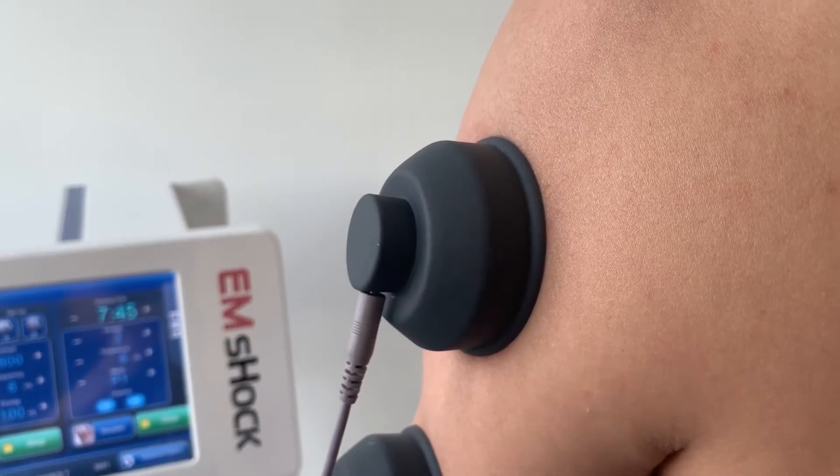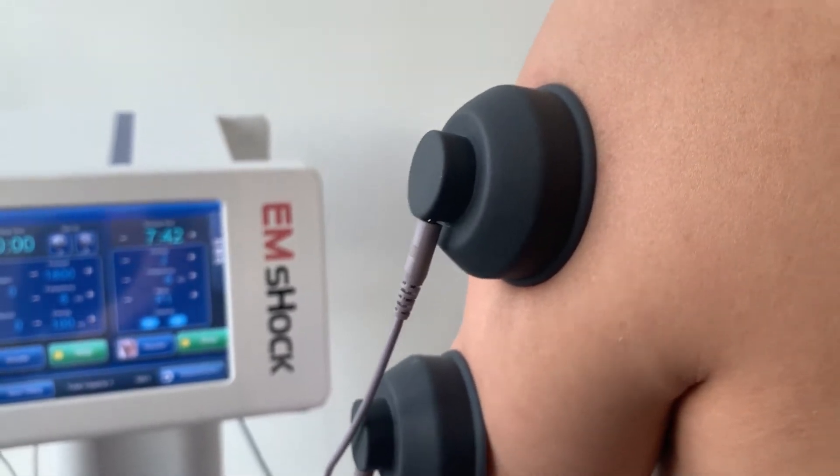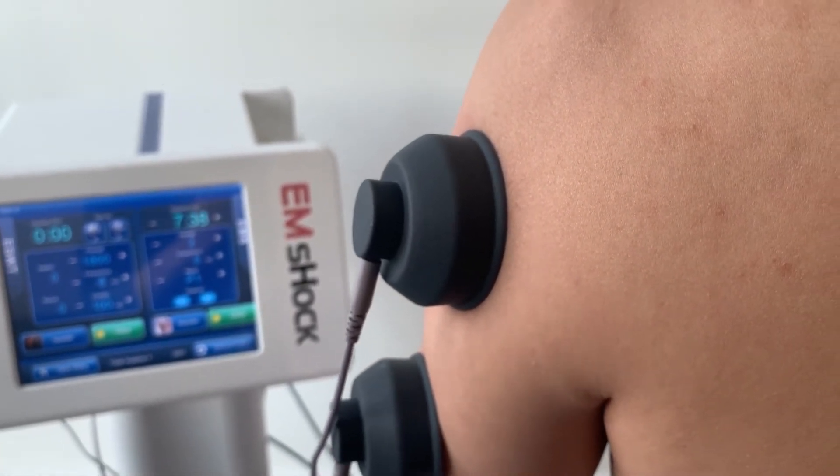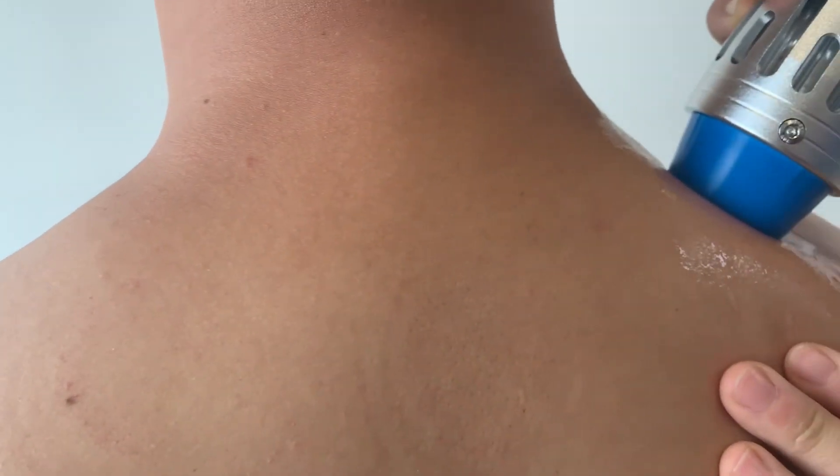While the EMS is working, we can use the shock wave at the same time to treat other body parts. Choose shoulder, set seven parameters, and let's start.